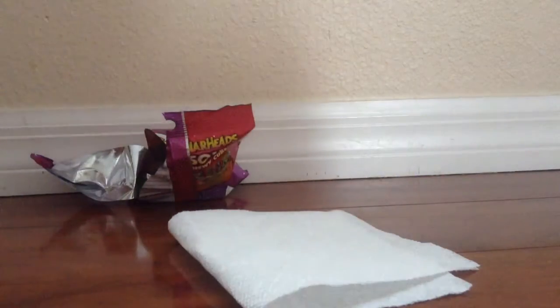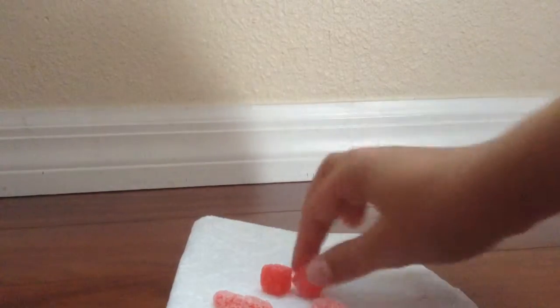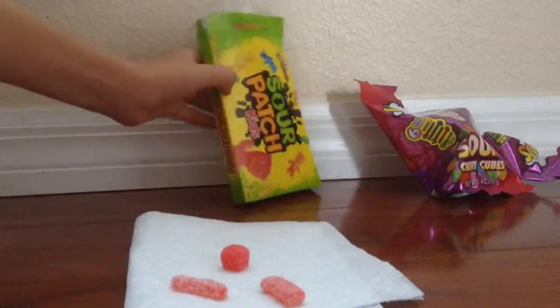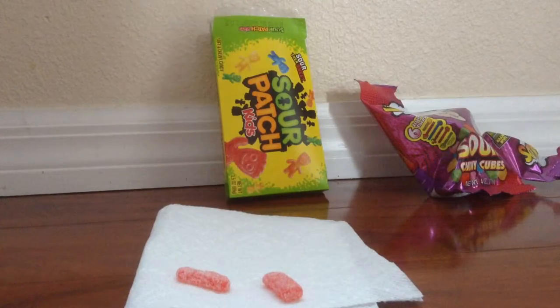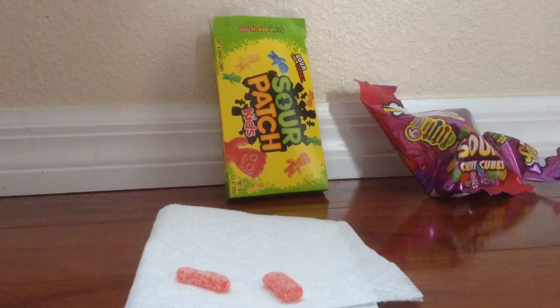Now let's try red — hopefully that changes something. Right now Sour Patch Kids is winning, because we thought the Warhead Chewables would be the same as regular, but I guess not. This time let's start with the Chewies. Okay, that does add a little bit more sour than before, but not for me — it just tastes like gummies.